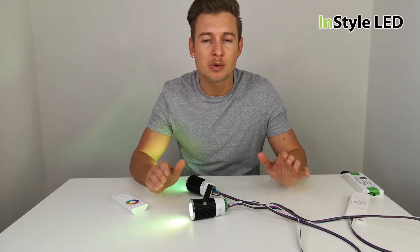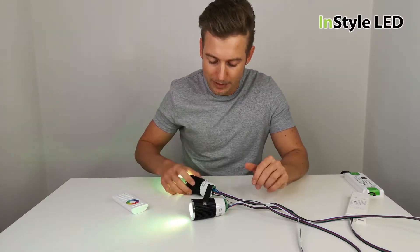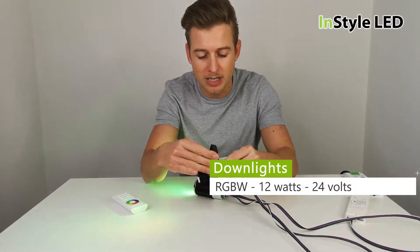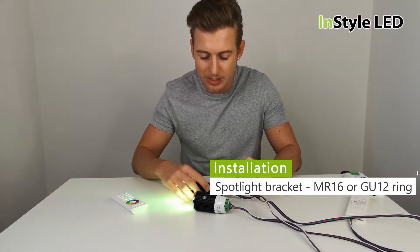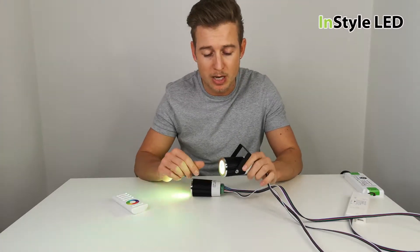In this video I'm going to talk about our RGBW downlights. These are 12 watts per fitting, 24 volts, and they can be used as a spotlight with a bracket or be installed into an MR16 or GU10 downlighter ring of your choice.